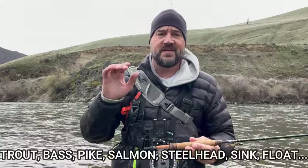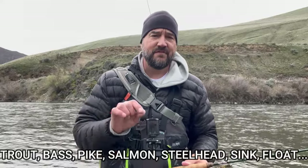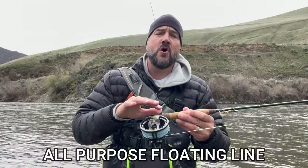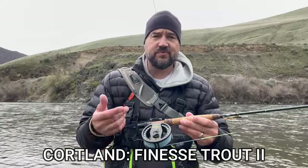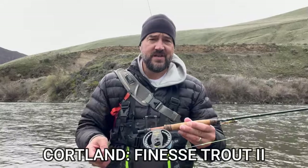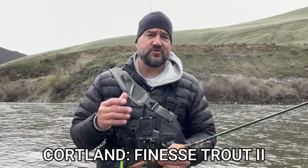You're going to need a fly line. There are a ton of different fly lines out there — some of it's marketing. What I've found is that if you go with an all-purpose fly line, the one I use is from Cortland, called Finesse Trout 2. It can throw a streamer, a dry fly, or a nymph setup. It's a great all-purpose fly line for trout.